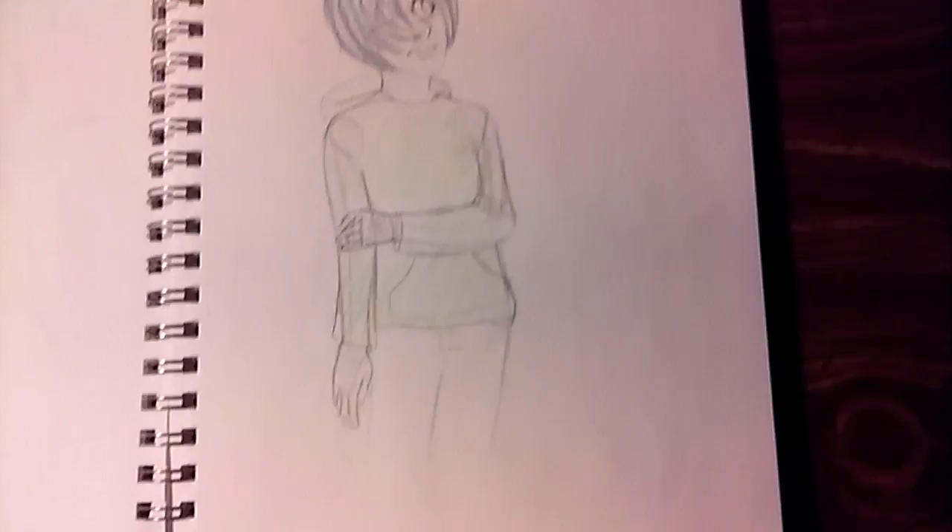This is a rough sketch of a character that will be shown in a future episode. Stormy wants to say it's part three, but I really don't know if we'll be able to get to him by part three. His name is Danielle, and he's very shy, and that's all I'm going to tell you about him.